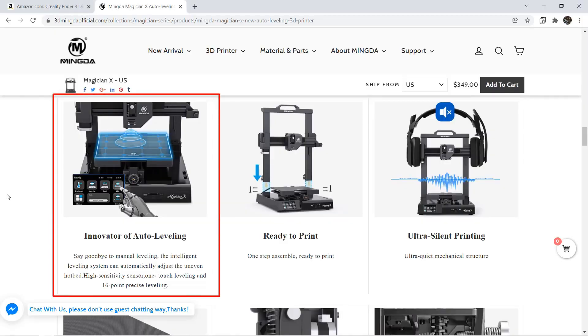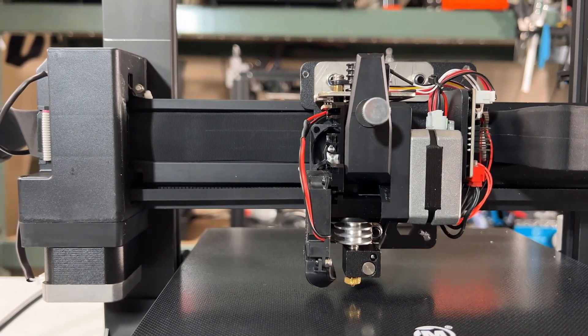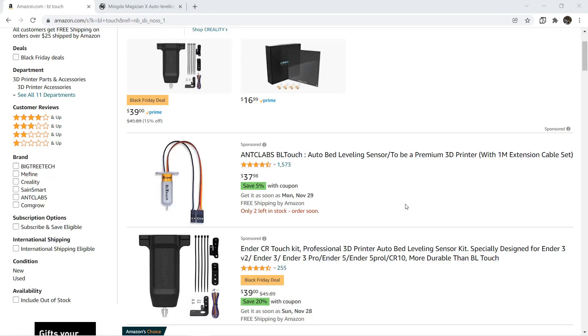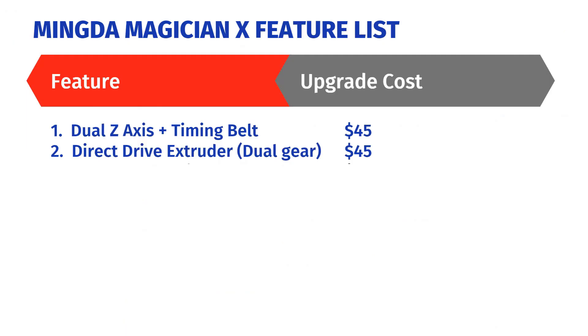Third: auto bed leveling. This printer came with a strain gauge, which is commonly used by a few new-generation printers like the CR6SE and CR10Smart. A BL-Touch would cost around $40, and other cheaper sensors would cost around $15 to $20. I will add another $20 for this bed leveling feature.